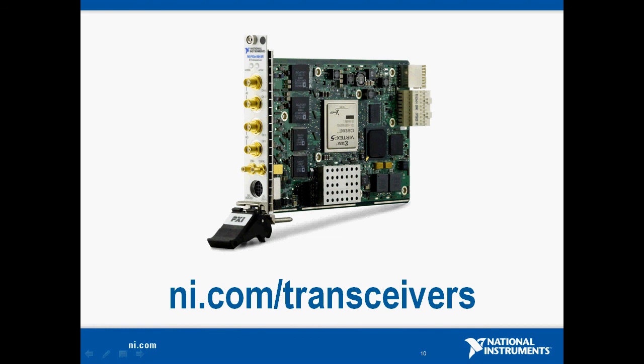That is all I have for you. Thank you for watching our demo today. If you have any questions or would like additional information on the PXI Express 5641R RIO IF transceiver, please visit www.ni.com/transceivers.